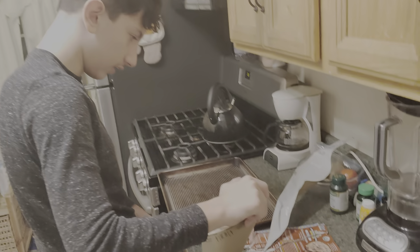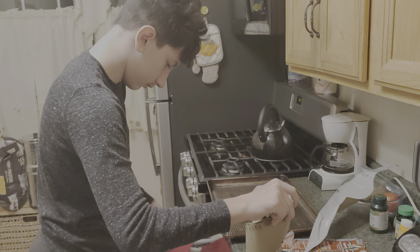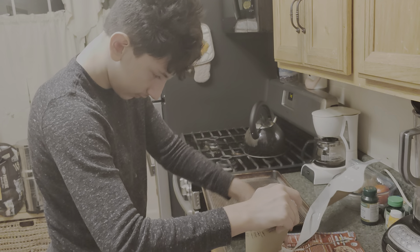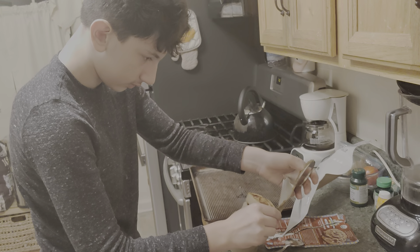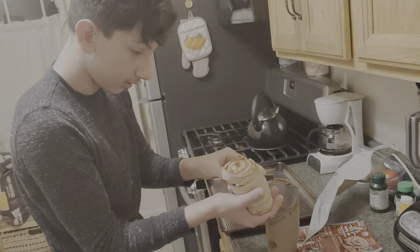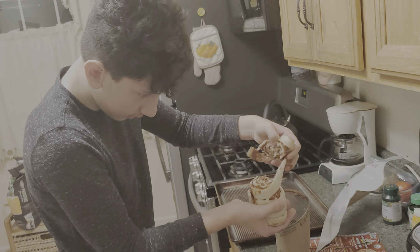I should probably get a spatula. Do we need paper on here or something? No, it's fine. You can just stick it right on. You don't need a spatula — just peel them apart carefully. It's probably not the right angle to do that. Just put it... Come on. I'll be as careful as I can. There you go. I got one.